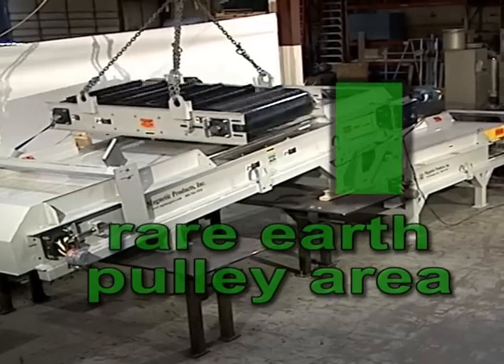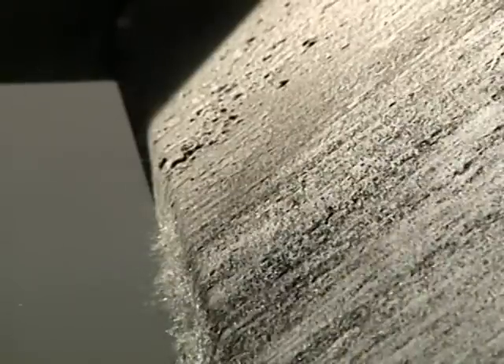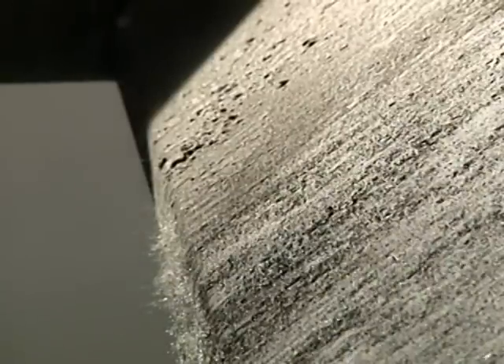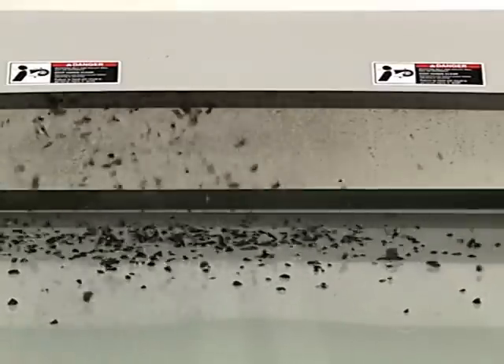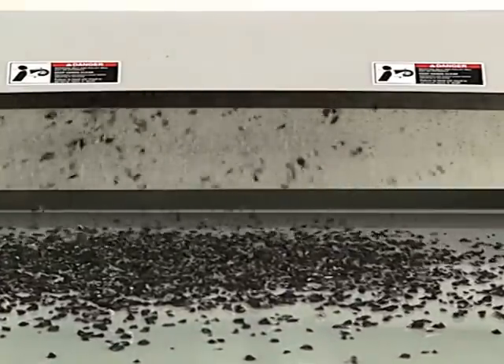As the product continues on the first conveyor belt, it passes over the second magnet which is located as a head pulley on that conveyor system. Weakly magnetic metals, as well as some stainless steels, are now captured magnetically, and as the product begins its transition from the first conveyor belt to the second conveyor belt, these weakly magnetic materials are carried across the return side of the conveyor belt where they are also removed and collected for disposal.